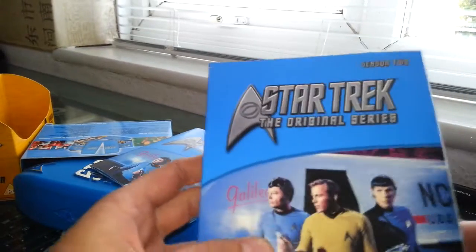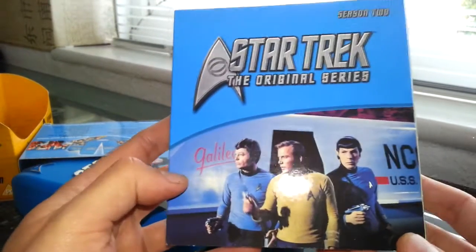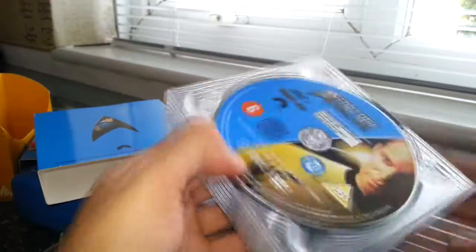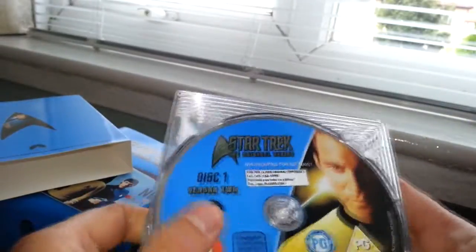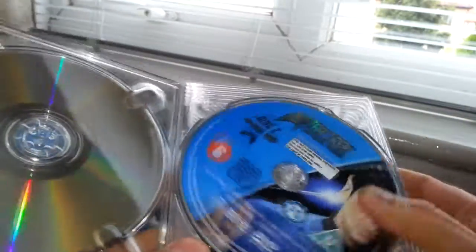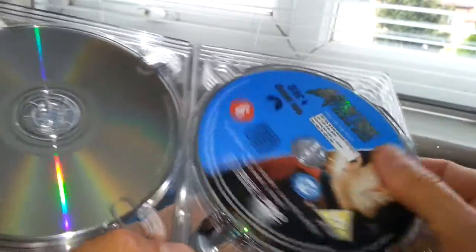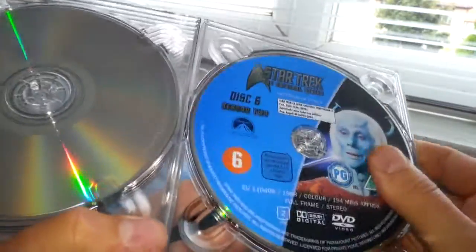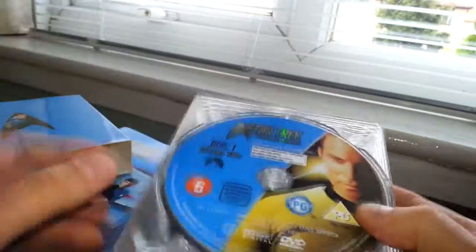So, Star Trek: The Original Series, Season Two. We see Kirk, McCoy, and Spock, and I guess that's one of the shuttles behind them — the Galileo, if I can say it properly. Let's have a look at the discs themselves. These discs have probably been used before, but I've never watched them. Disc one through disc seven — that's season two of Star Trek.